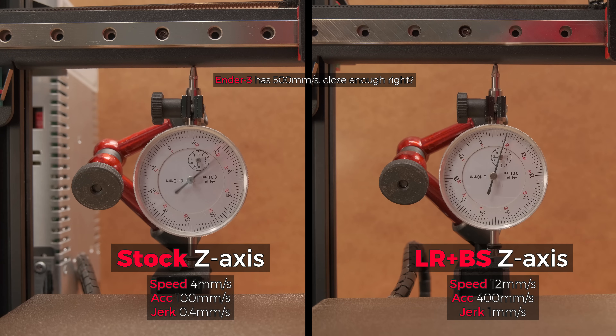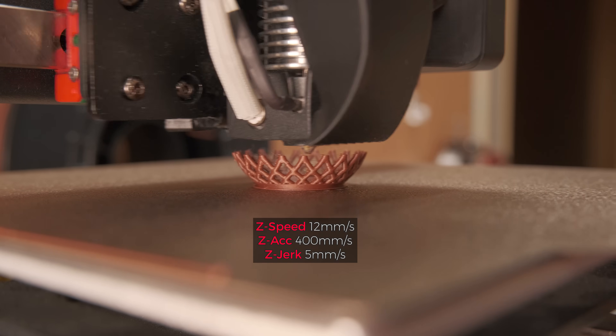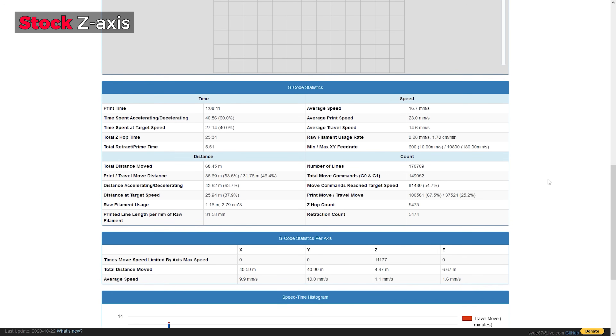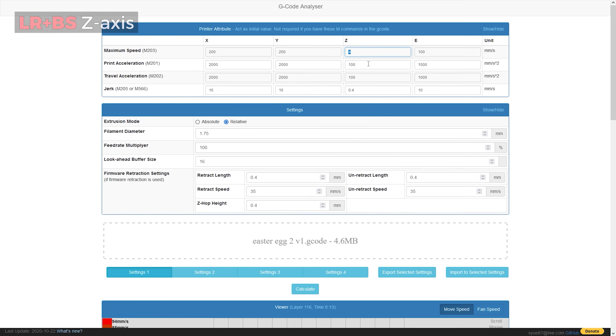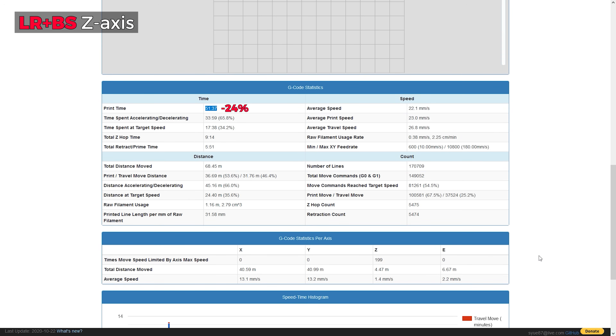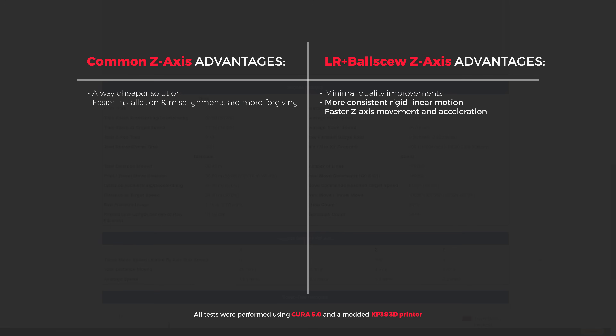We are talking about acceleration values that an Ender 3 has by default on the X and Y-axis. Isn't it kinda crazy when you think about it? This not only looks mesmerizing in action but also can cut significant time on prints where you want to Z-hop a lot for the maximum print success rate. But I think this aspect is more relevant for 3D printing enthusiasts who like to play and push their machines to the limit, ignoring the cost. Nonetheless, two more advantages go on the list.